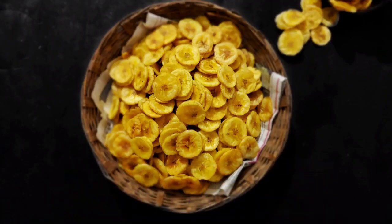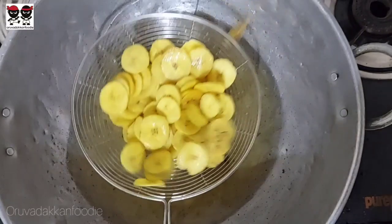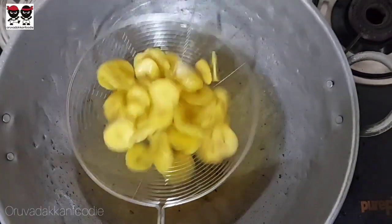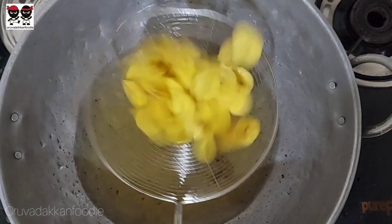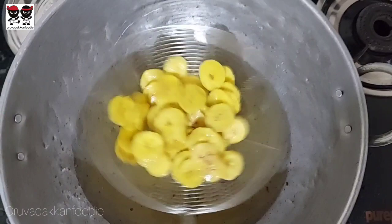Kerala Banana Chips is prepared with just 4 ingredients. It is fresh and crispy and has a nice homemade taste. The ingredients are not complicated — it is very simple, just 4 ingredients to prepare these banana chips.